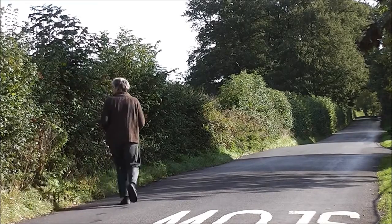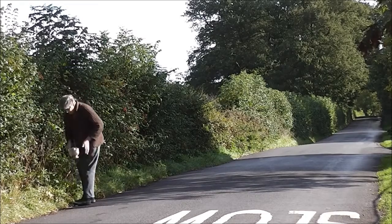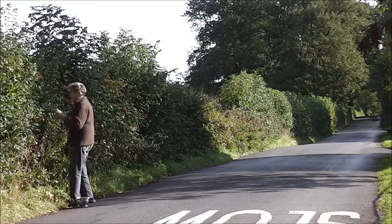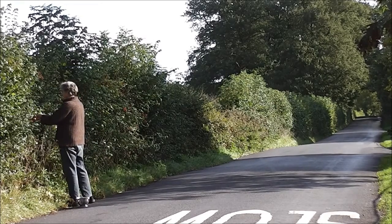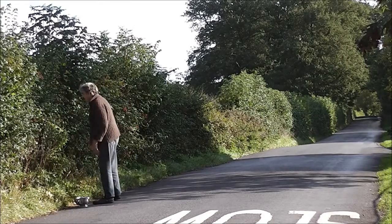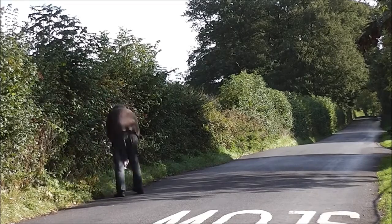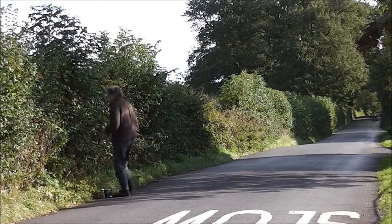When picking blackberries at their best, they need to be soft but not squidgy, ripe but not mouldy, plump but not dimpled. But in practice I tend to pick any that are more or less ripe. In late summer sun they can ripen so quickly it's worth checking them every two days.